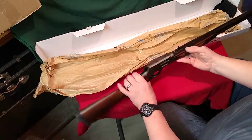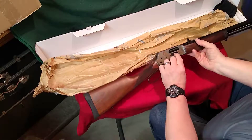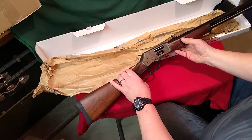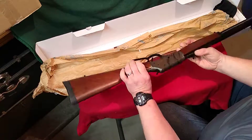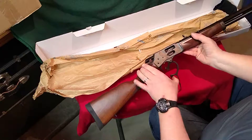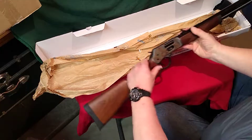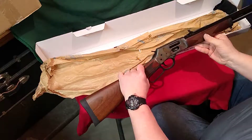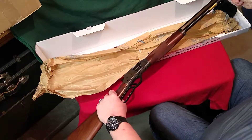Case-hardened frame, octagon barrel, 20-inch. Side gate loading — the new feature for the Henrys for 2021. A really nice smooth action on the Henrys. Checkered grip, and we've got the magazine option to load with the magazine too.